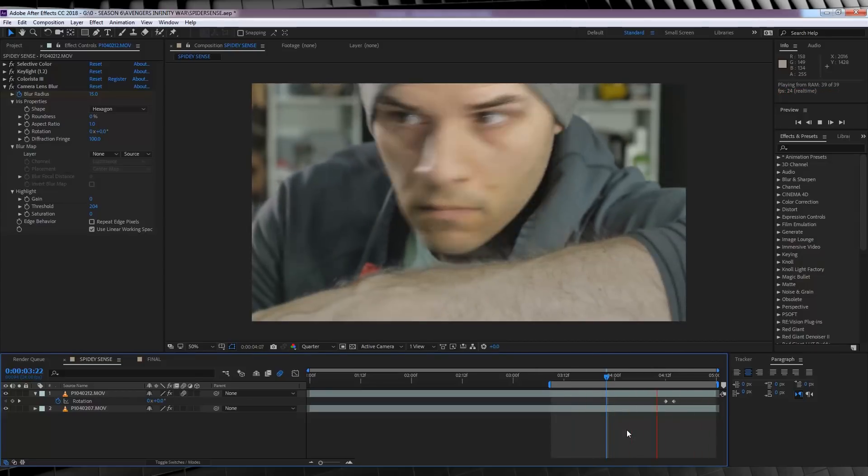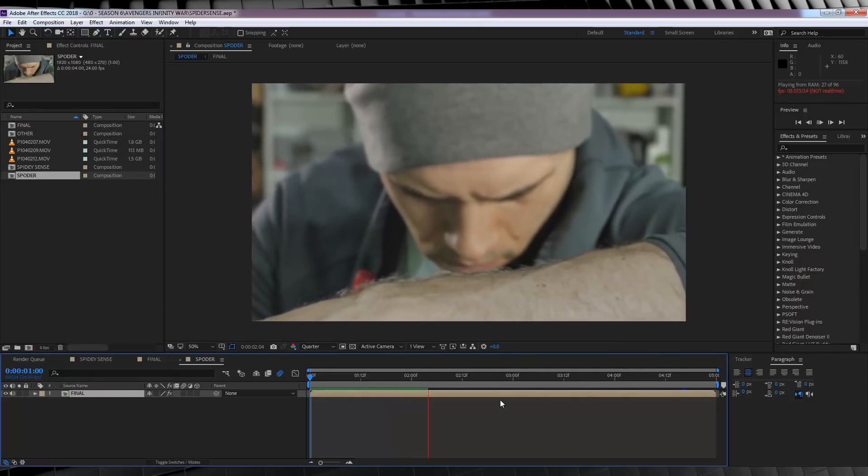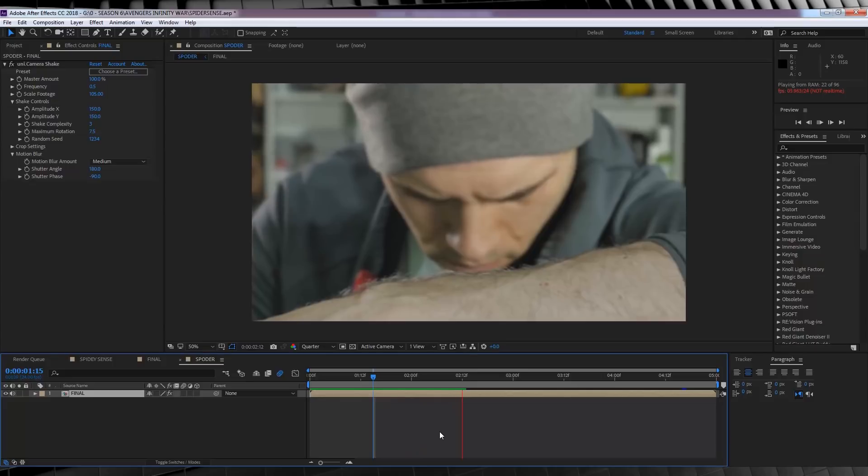One last cherry on top — totally up to you whether you do this or not. All I did was pre-compose everything into a new comp and then added a little camera shake from the Camera Shake plug-in from Red Giant Universe, mainly just to give the shot a little more movement. And that, my friends, is a spider-sense effect. Add up all those steps and you get something like this.